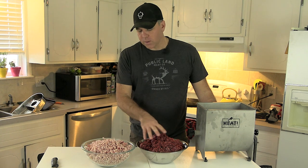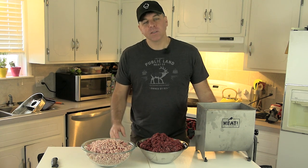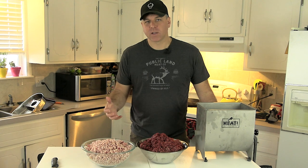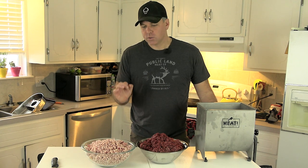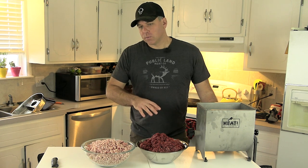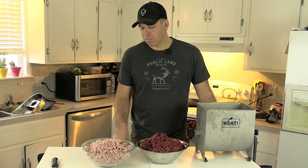Next, throw all the meat and fat into the mixer and get a pretty good even mix going. After that, add your seasonings and water, and then finally add the cheese last — I try to agitate the cheese as little as possible so I keep those nice chunks intact. It's important to use high-temperature cheese when making sausage at home; that's the only type that will hold up on the grill. If you just chop up a regular block of cheddar, it all melts and the cheese doesn't really come through in the flavor.